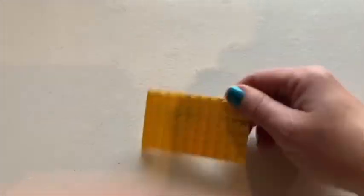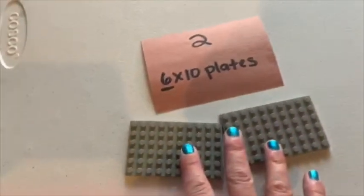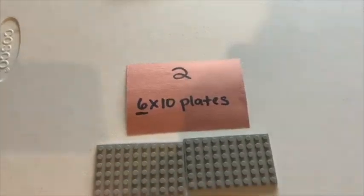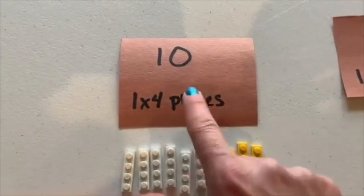Put a brick on, there you go — and if you can repeat that so that you get a nice length going for your roadway, that's awesome. Next you'll need ten of these one by four plates — one stud going across and four going down.